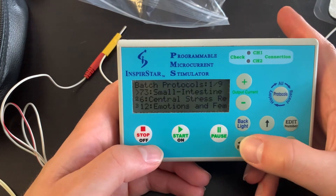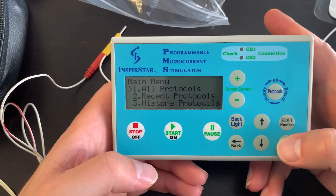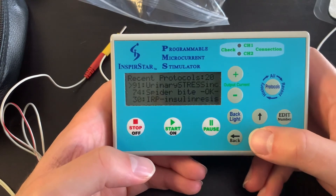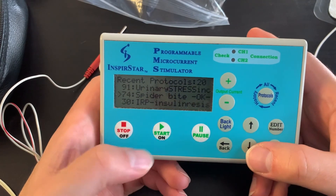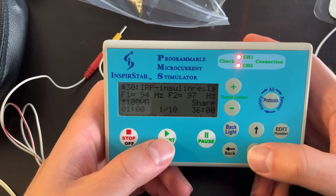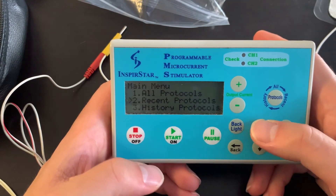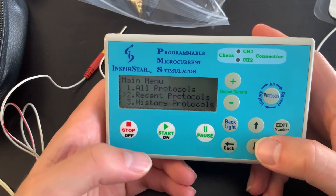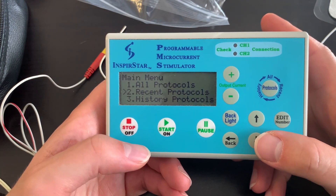If you want to check all available protocols or redo a recent one, go to Recent Protocols, find what you want, and click play — for example, insulin resistance — and it will run right away as a one-off. That's the basic overview of the device. For any questions, feel free to ask and we can help you troubleshoot and get the most out of it.